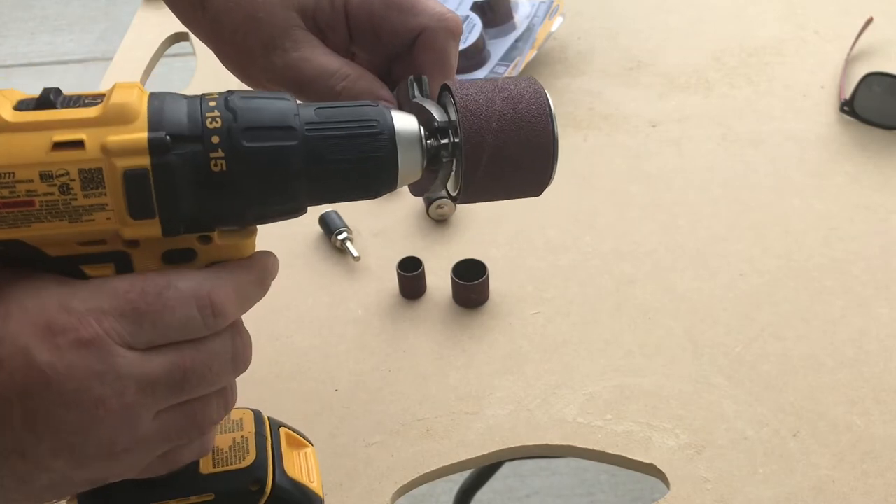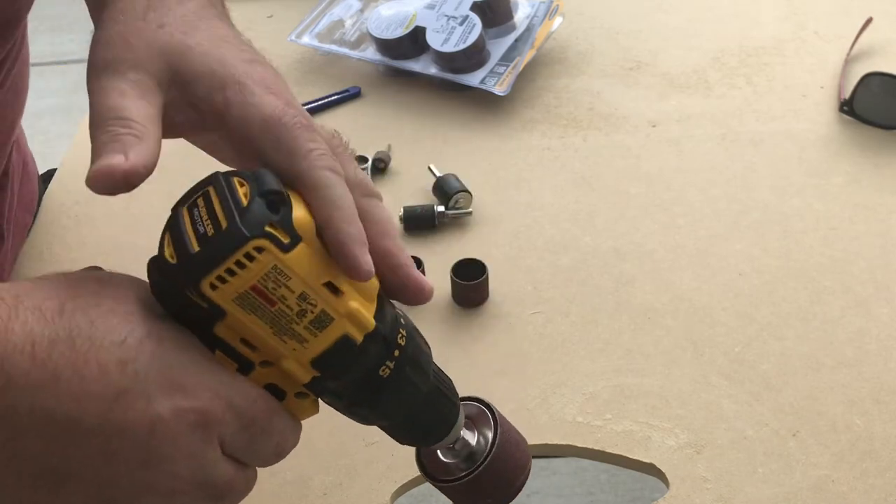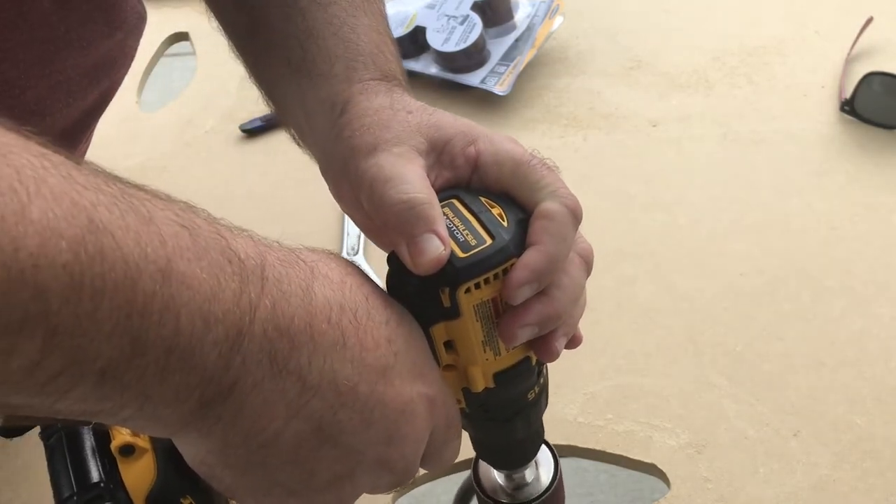The sandpaper rings are tightened on each tool by placing a wrench on the nut and turning the tool. I did this with the drill.